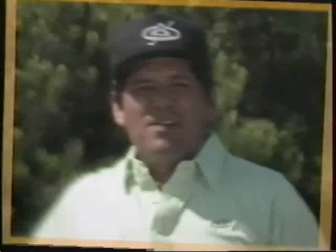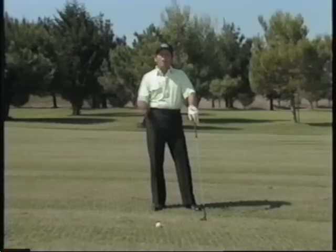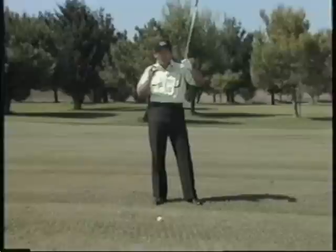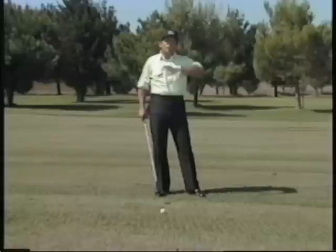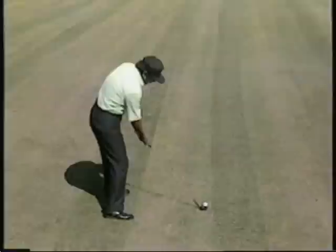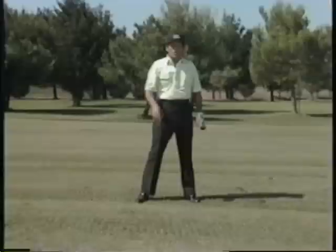Fairway woods can be difficult. Chances are that you're hitting up on the ball, catching it a third of the way up. What you want to do is hit down on a fairway wood and compress it into the ground — this is what gets the ball up. If you've been missing it, you're probably guilty of putting it too far forward, swinging up on it and topping the ball.